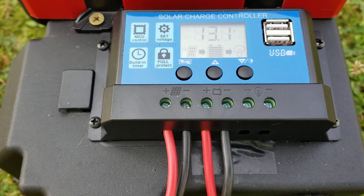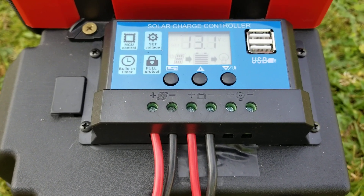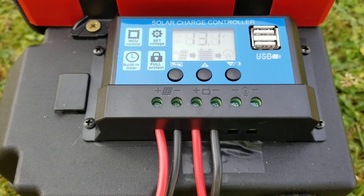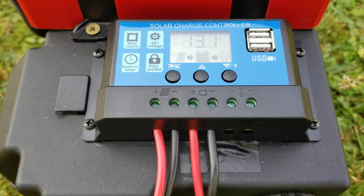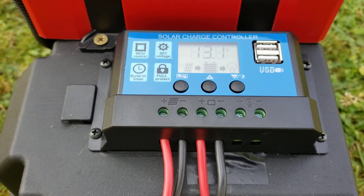The two USB ports can charge your phone, whatever USB connections you've got. Between 110, 12-volt, and solar, this thing is pretty much basically covered everywhere, all around.